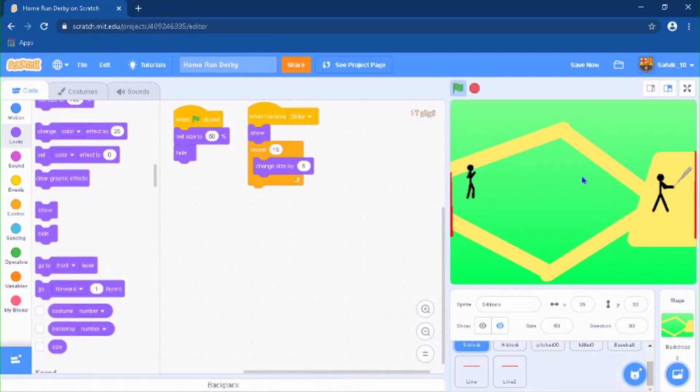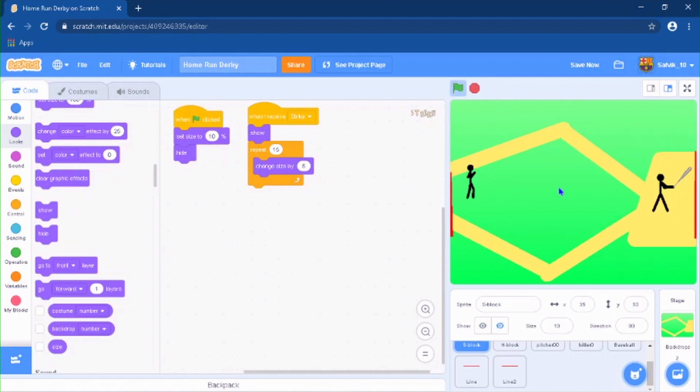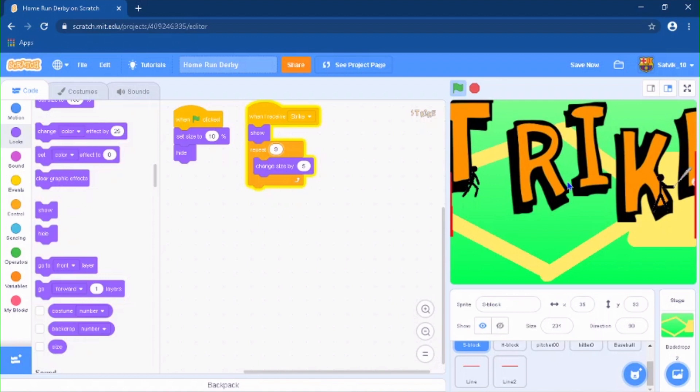We need to make the Strike sprite show. Let's test — waiting for the pitcher to throw the ball. It's kind of big so set the size to 10. Let's try again to see if it works. Boom, that is actually pretty nice. I'm going to change the repeat to 9 times so it doesn't fill the screen too much. Strike — okay that is good, and then every time it hides. Pretty easy.